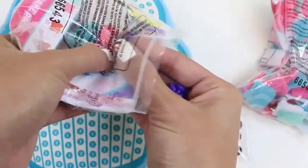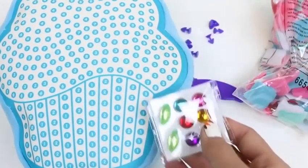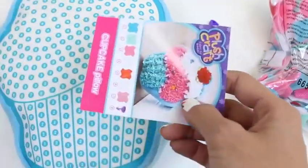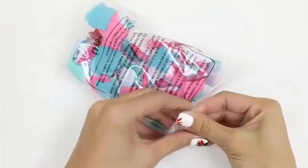I wonder what these little pens are. I think they're to stick on our jewels. We'll just set them right there. And here's the jewels! And our little pen. This paper shows us what color goes with what number. We'll keep that close by.